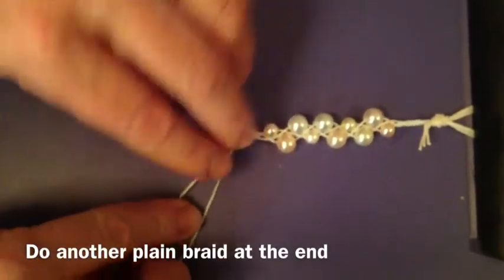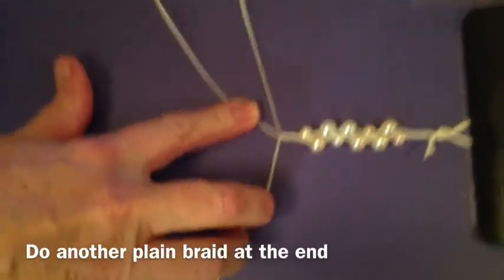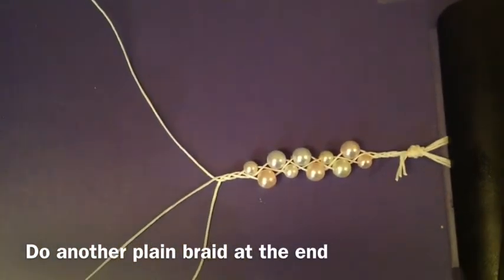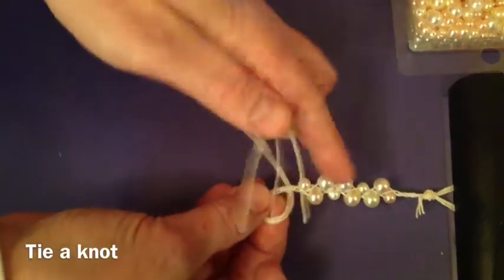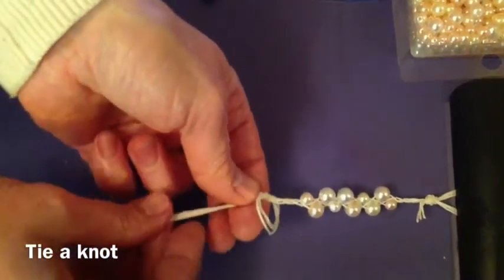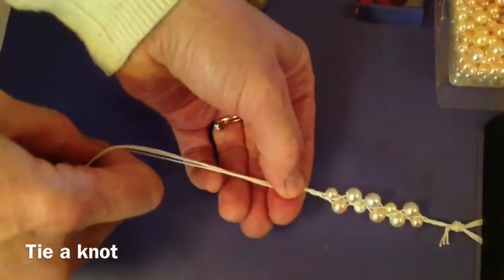When you have a bracelet that's long enough, do another plain braid. Top string goes over. There it is. Tie a knot to hold the braid together. Pull it tight. There you go.